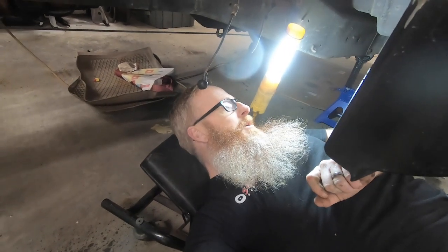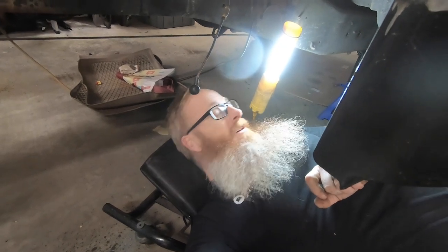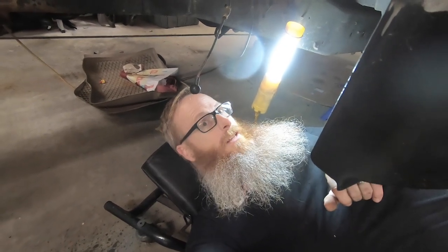Then we'll take our inner cab corner, clean up this section, and it's going to come down and weld to the rocker right down in there. By the looks of things this is going to be real fun with the grinder in this confined space — at the great risk of my beard getting singed by sparks, I may have to tuck it into my shirt. Let's get it cleaned up.